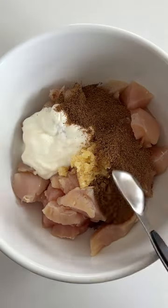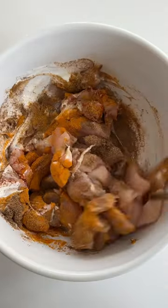We're gonna start off by making the butter chicken, so we're gonna add some chopped chicken breast to a bowl along with garlic, ginger, yogurt, garam masala, and a few other spices.